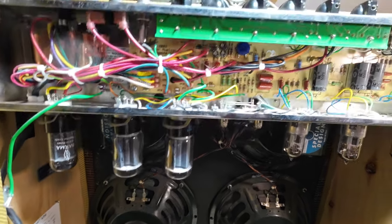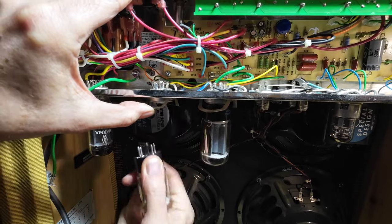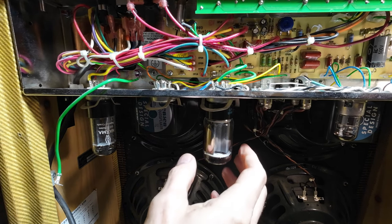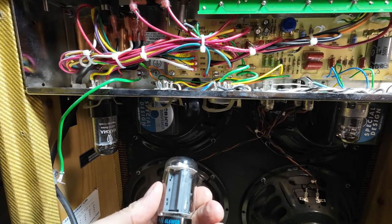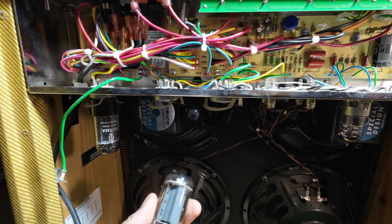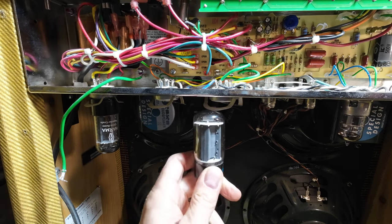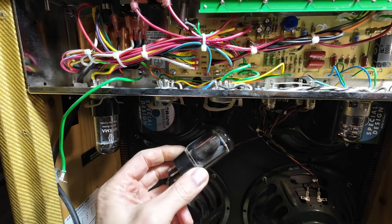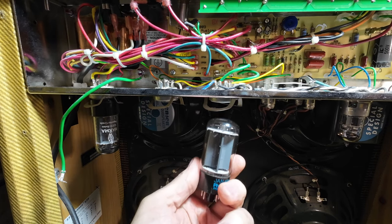Is that a problem? Maybe yes and no. So we'll just take one of these out — these are Joint Army Navy tubes, JAN Philips ECGs, 6L6WGB, which is a 5881. These tubes have a dissipation of 23 watts maximum. A 6L6GC has a max dissipation of 30 watts. So somebody's put these tubes in this amp probably so it'll break up quicker, because obviously it won't be as loud with those in.